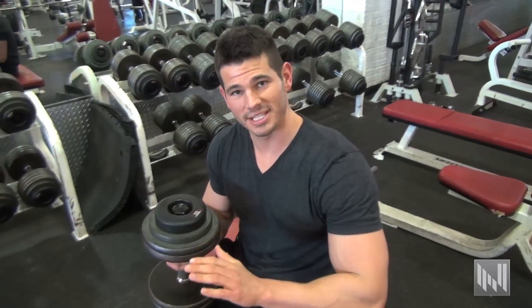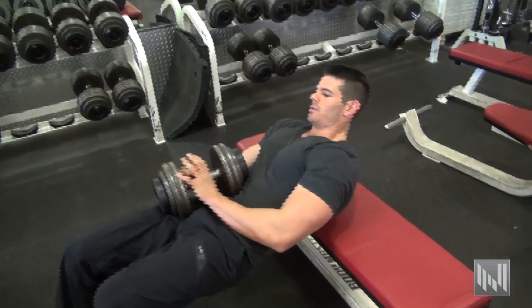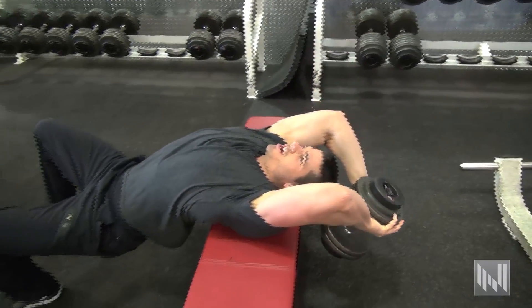On this exercise, I want you to keep your hips down, get a deep stretch on your lats, and bring the weight up over your chest. Push down, get that stretch.